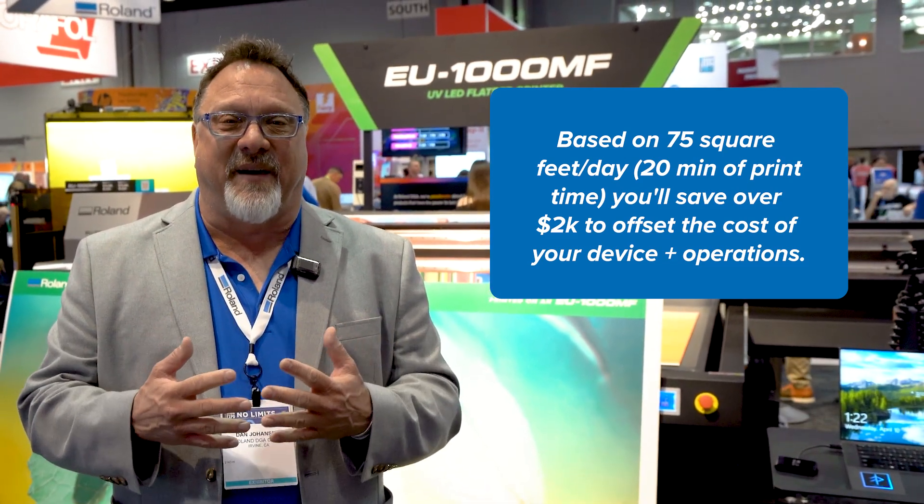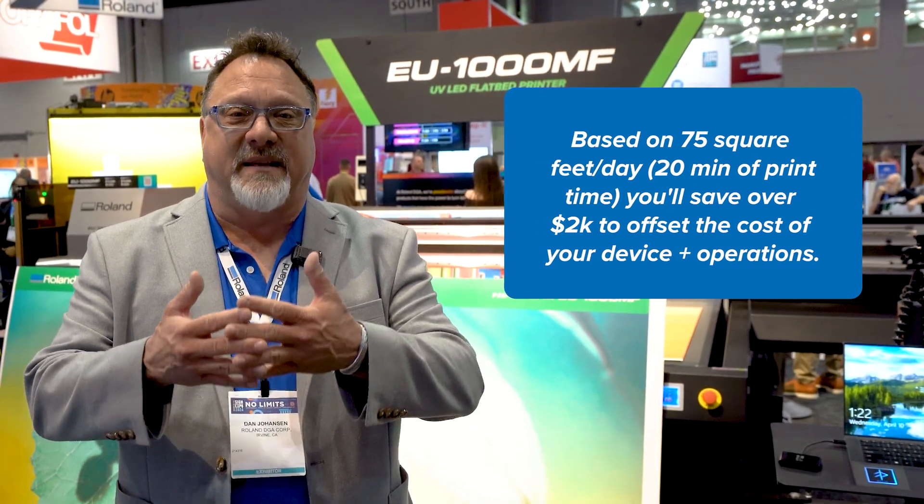This is the kind of device whose savings can actually help you acquire new technology and serve your customers in all new ways. For more information, contact us at Roland or reach out to your local Roland dealer.